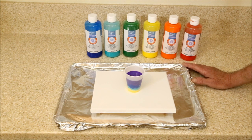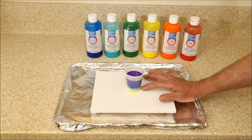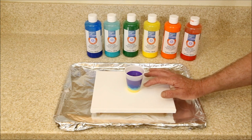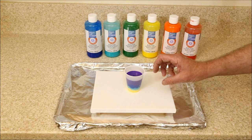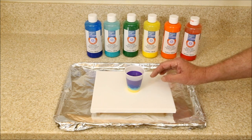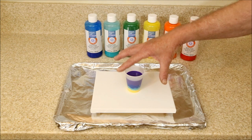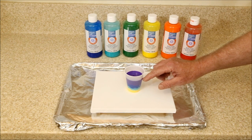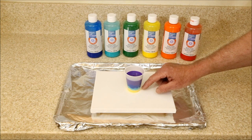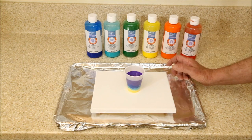Another thing I learned was from one of my commenters, who said I should try using a little bit less paint in the very bottom of the cup. The reason is that's the last paint to come out — that's what goes into the center of the picture — and if I'm using as much of that as the other colors, it's going to spread out and take over the whole canvas. I want to use more paint in the first part of the pour and less towards the center, so things get a little more balanced. We're going to try that today.